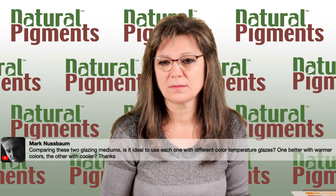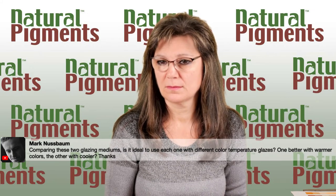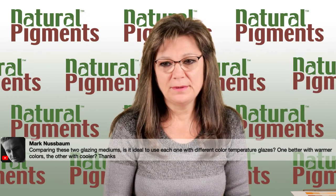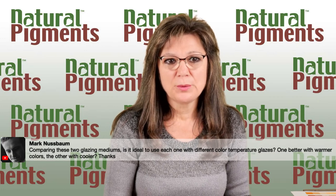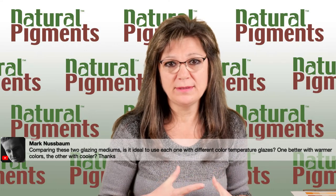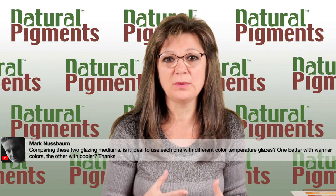Mark asks: Comparing these two glazing mediums, is it ideal to use each one with different color temperature glazes — one better with warmer colors, the other with cooler? In practice, it really didn't make much difference in the colors we saw. The use of either medium is simply a personal preference. We always say we learn as much from you as you learn from us — your request to make this AMA specifically for glazing showed us a lot.